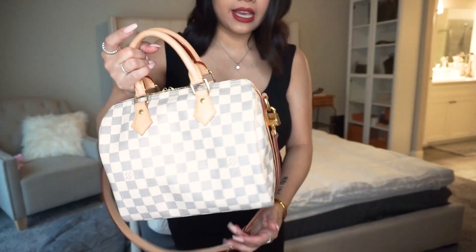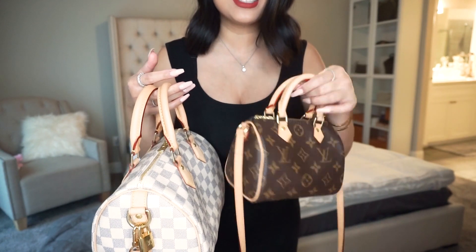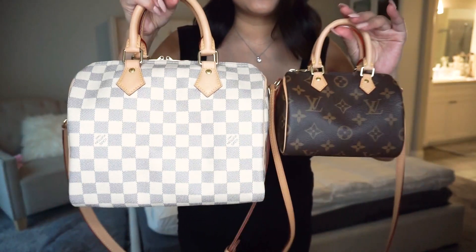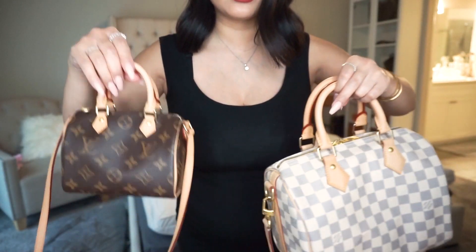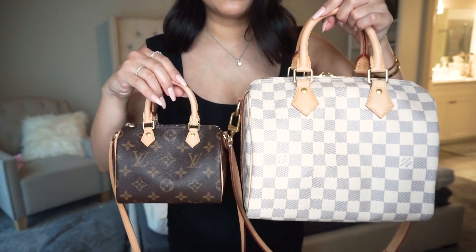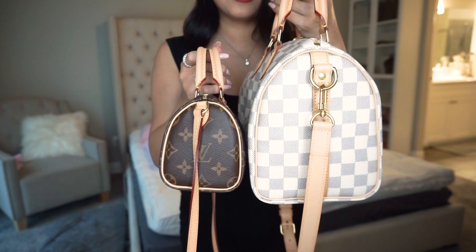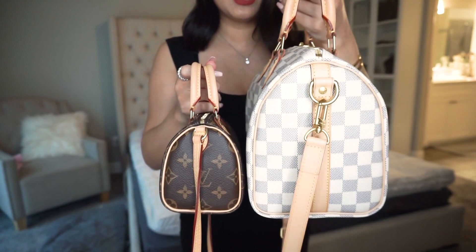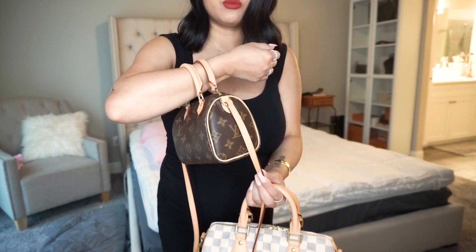I brought a little eye candy — here's the nano Speedy I mentioned earlier. See how big a difference there is between the two? And looking at them side by side — nano Speedy versus Speedy 25. One important note: the straps on the nano Speedy are not adjustable or removable.